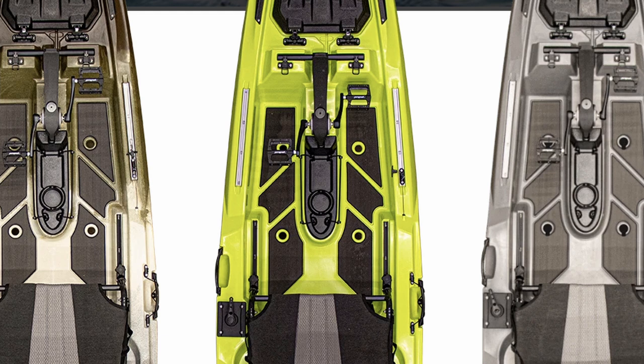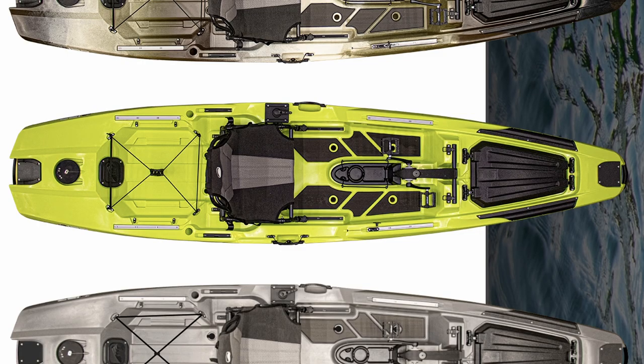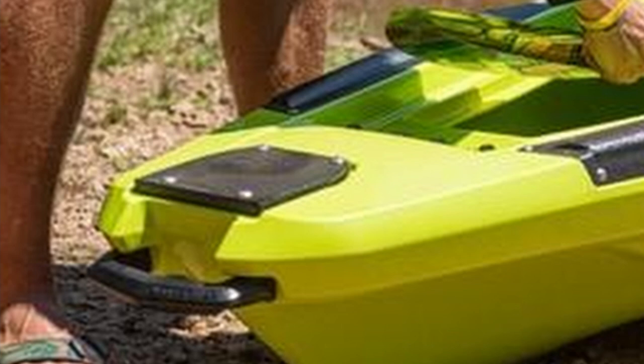You have YakAttack aluminum gear track, side carry handles, the Omni Hook stern tank well with tie-downs, deck traction pad, and balanced stern mounting inserts. This one's really cool — you can have a Power-Pole on the front or the back. As seen in Chad Hoover's video, those front inserts can be used for gear track, a bow mount trolling motor, a Power-Pole, or essentially anything you want to mount up front.